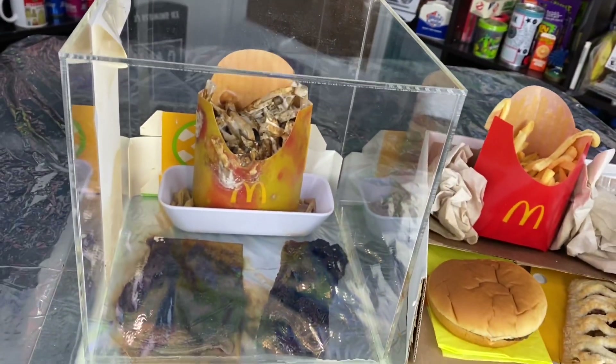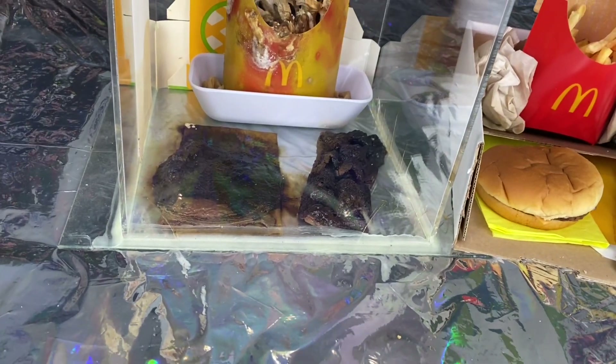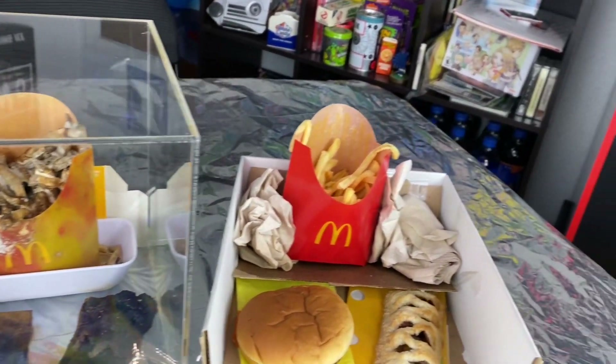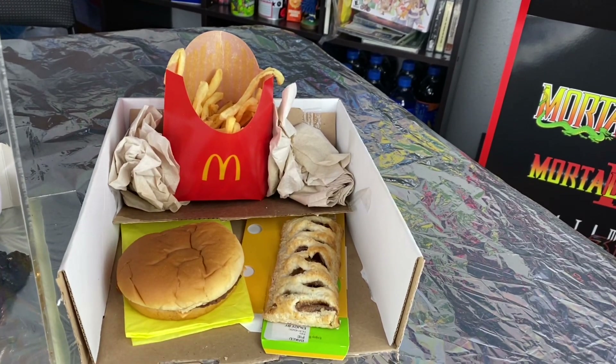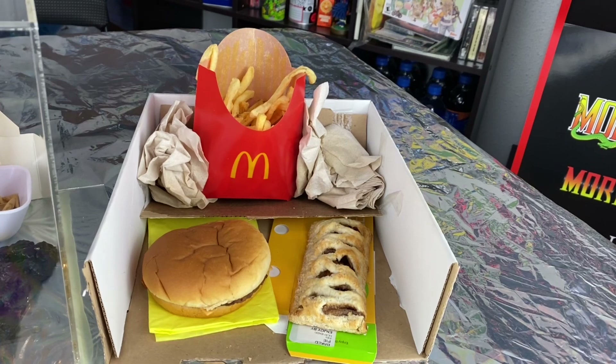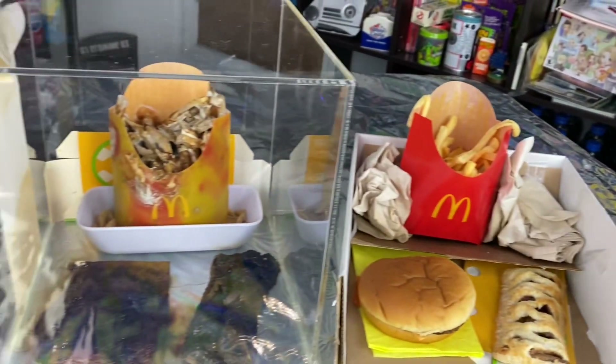The items were sealed inside a plastic case, moisture-sealed shut with caulk. Last year I decided to do the same thing just without the case, leaving the food in the open air, and there is a huge difference between the two.